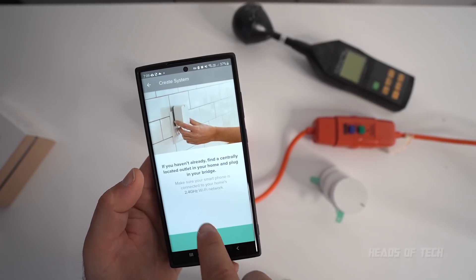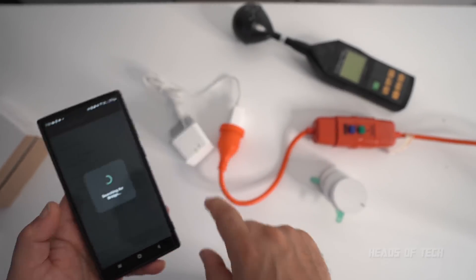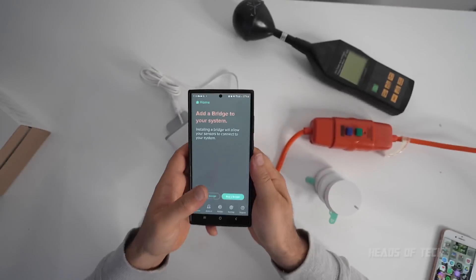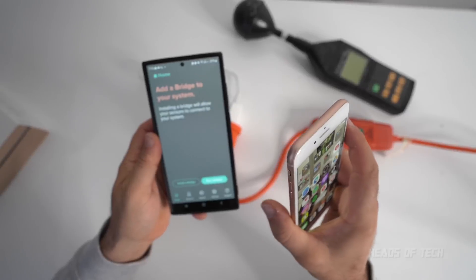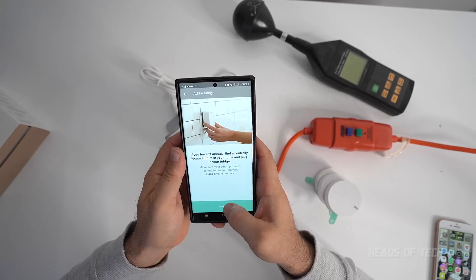We've plugged it in and it needs to be on 2.4 GHz Wi-Fi. It should find the bridge, which is right there. Unfortunately I've been having errors on my Android phone, but you can also install it on iOS if you run into any issues with Android. I'm going to try it again and see if it will work.